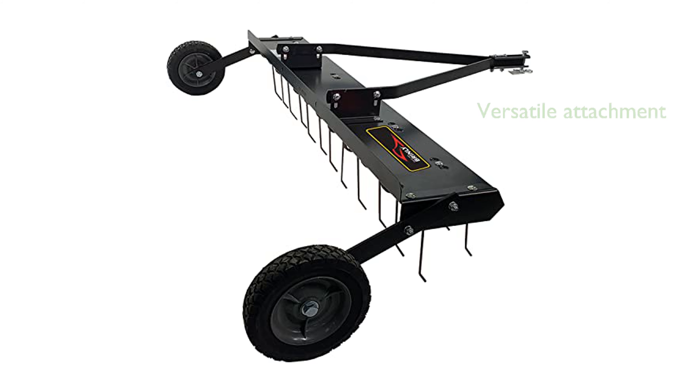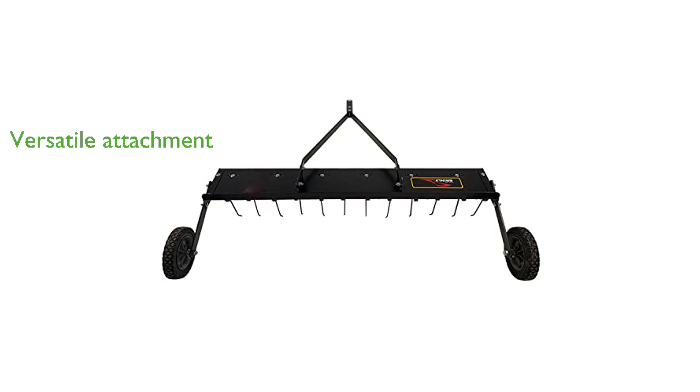A universal hitch pin allows for easy attachment to a variety of tractors, mowers, and ATVs, making it highly versatile. Manufactured by the reputable Brinley-Hardy Company, this de-thatcher combines quality and innovation, ensuring long-lasting performance and ease of use.